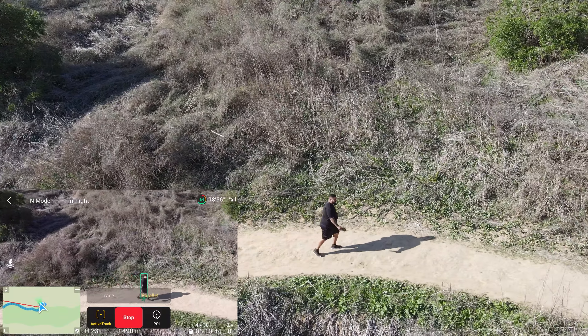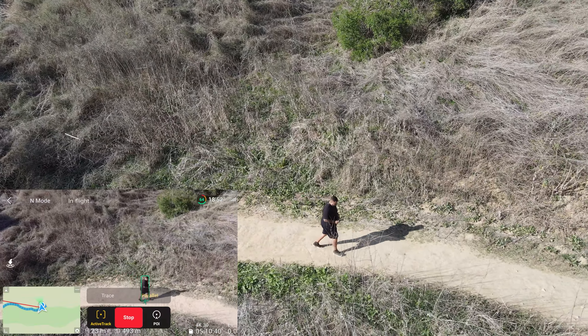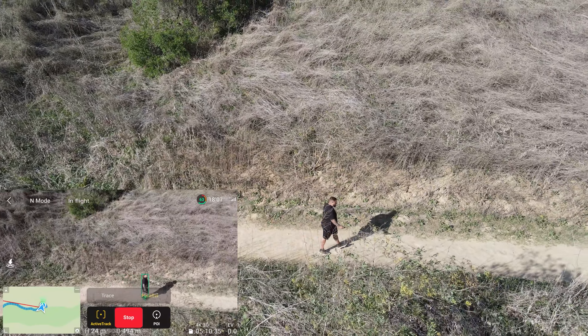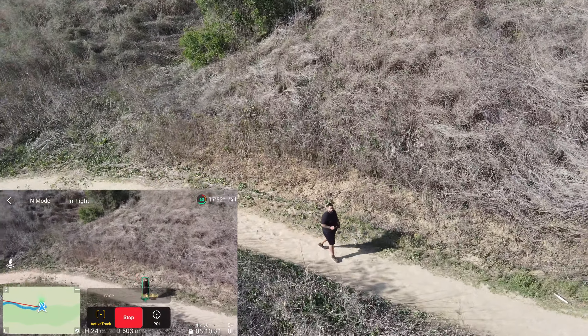One of the things that is most impressive about it is the battery life — it's amazing. Especially if you get the fly more combo, you get three batteries. That's pretty much it as far as the active track system goes. You can get into sports mode and get really crazy shots like I did in the intro.